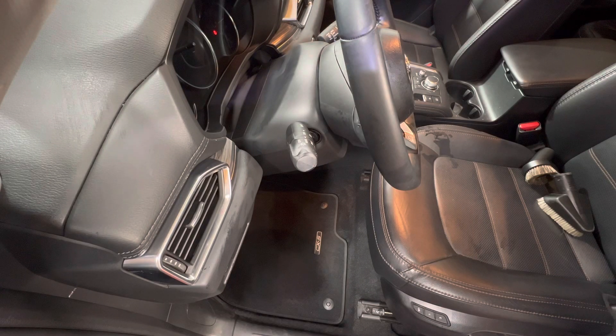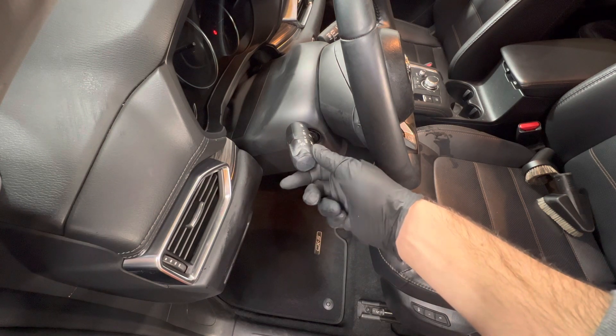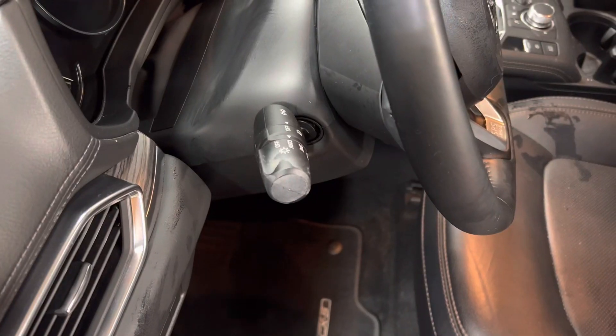Hey, what's going on guys? Welcome back to another video. Today I have a quick detailed tip and that is how to clean this knob right here on your steering column, which can oftentimes get built up with a lot of grime, moisturizers that we put on our hands, makeup, all that stuff. Let's zoom in here a little bit.